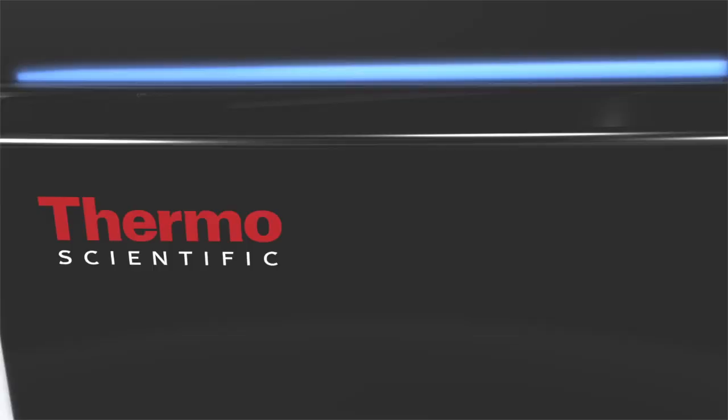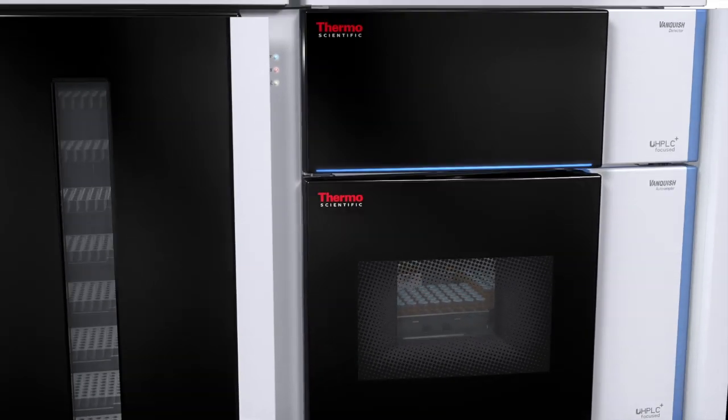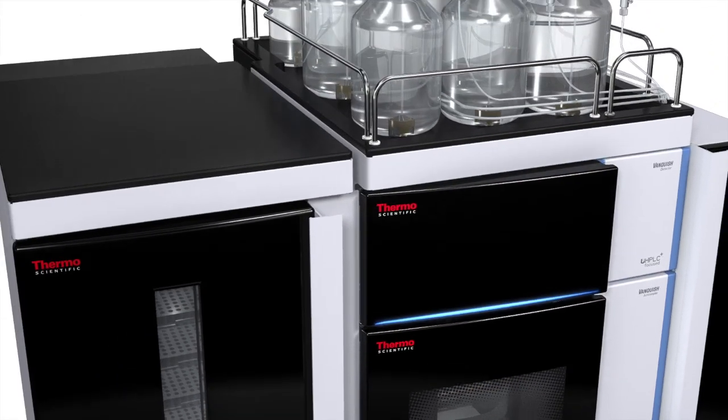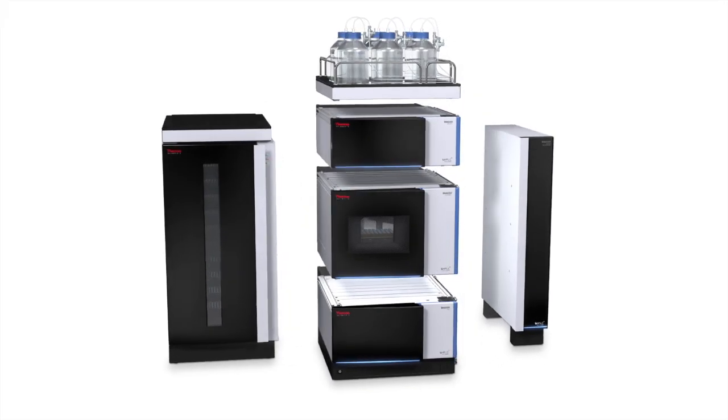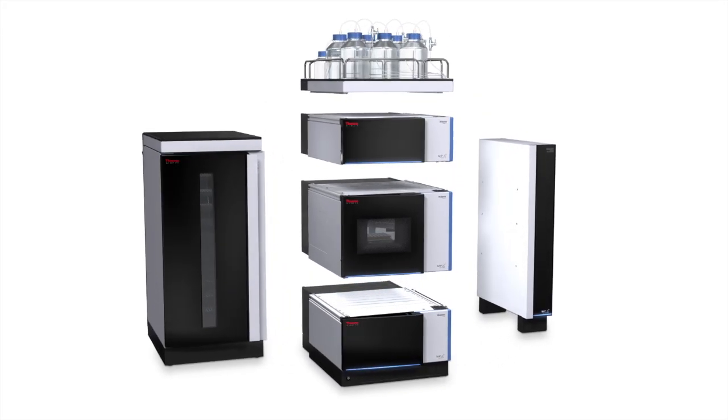We feel that achieving better performance is not the same as spending more effort. We know that every breakthrough starts with a challenge. We want that challenge to be your science, not your instrument. Our mission is to let you find better answers, more answers, and get them faster.